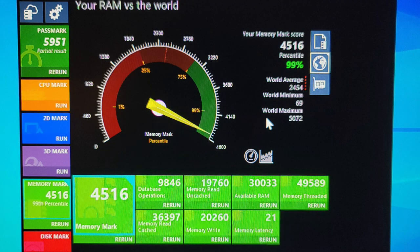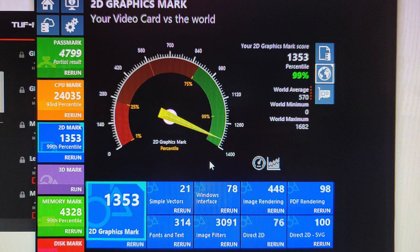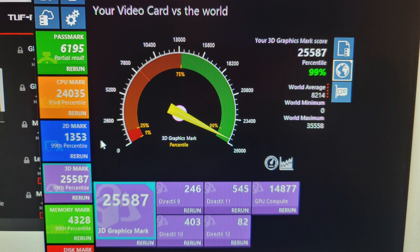On CPU-Z, single-core scored 625 and multi-core scored 7978, depending on how cool the CPU is when testing. That's about the best I'll get out of this system without a bigger cooling solution. It's a beast — I can run Call of Duty Warzone with everything maxed out including ray tracing at 4K and get a stable 90–100 fps, peaking around 110–120.